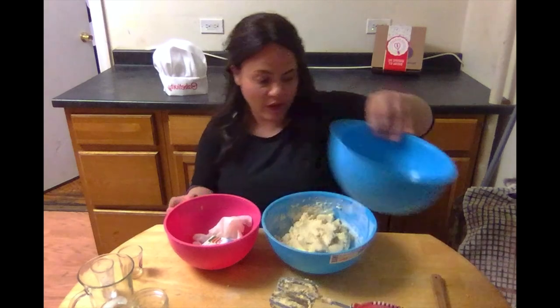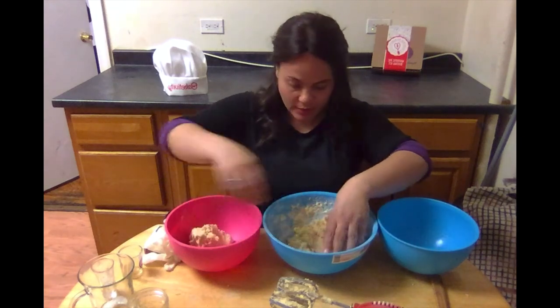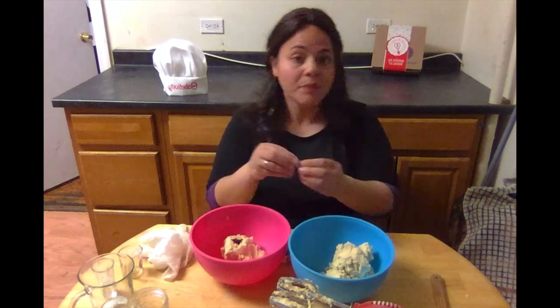Now we're going to take our cookie dough and divide it into three sections — because we want red, white, and blue, right? So we need red and blue food coloring added to two of the bowls so that we have three different colors. The white section stays as is. I bought a regular packet of food coloring from the store and we're going to use the red and the blue. Start with about five or six drops at a time and mix it together. Keep in mind you can add more red if it's not dark enough, but you can't take away red, so always start with less and add more.